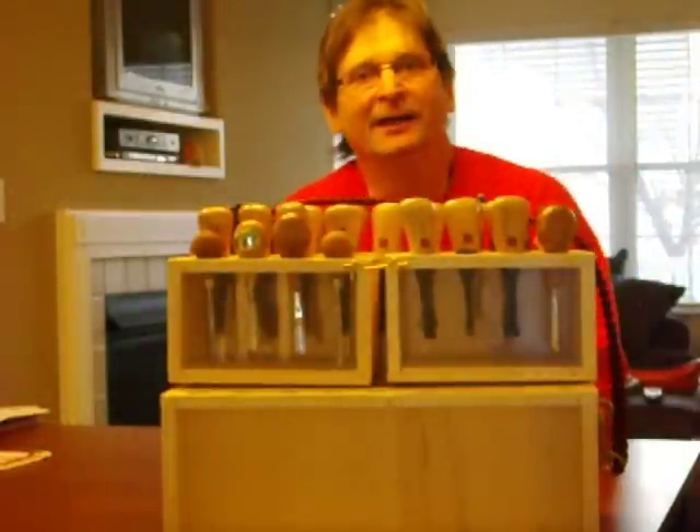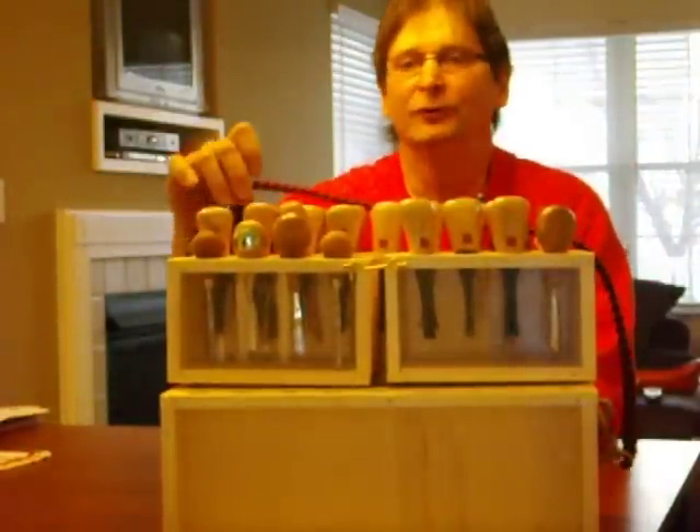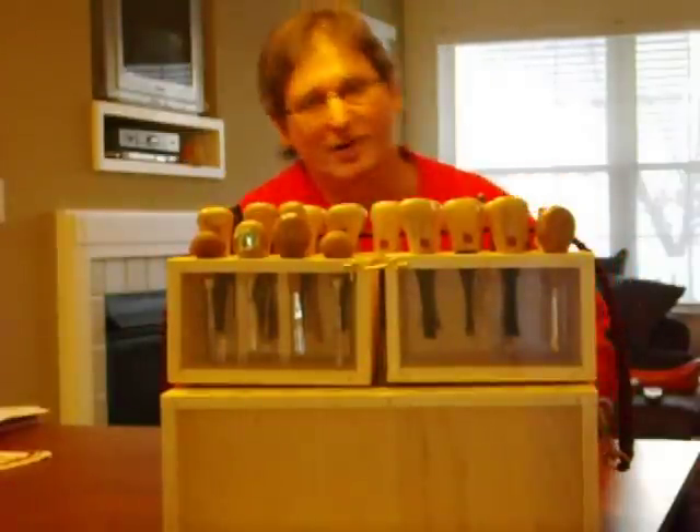Hey Al. Hey YouTube. Hey Al, I finally got my toolbox done. I want to do a video response and show everybody what I came up with. Let's start the tour here.